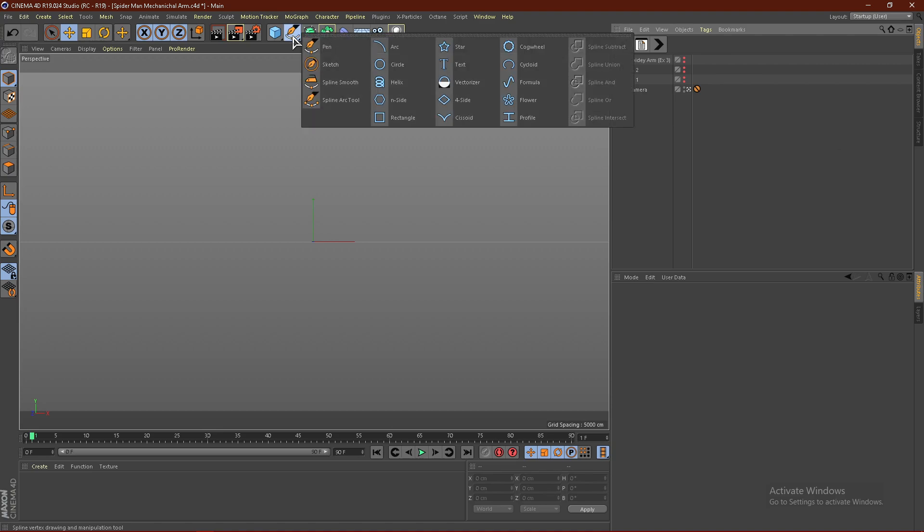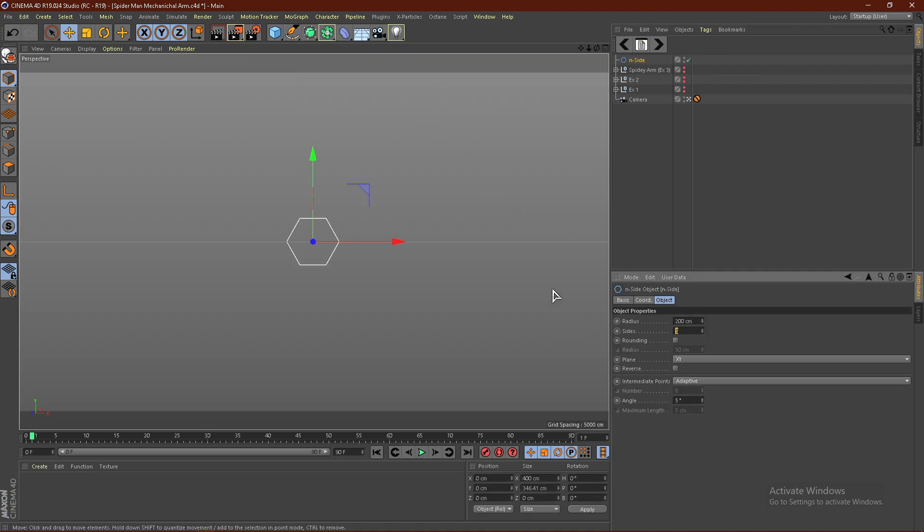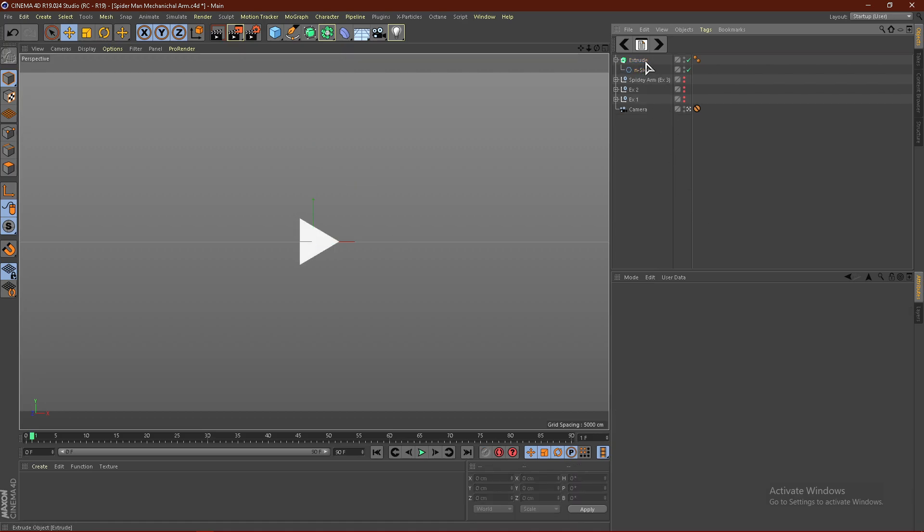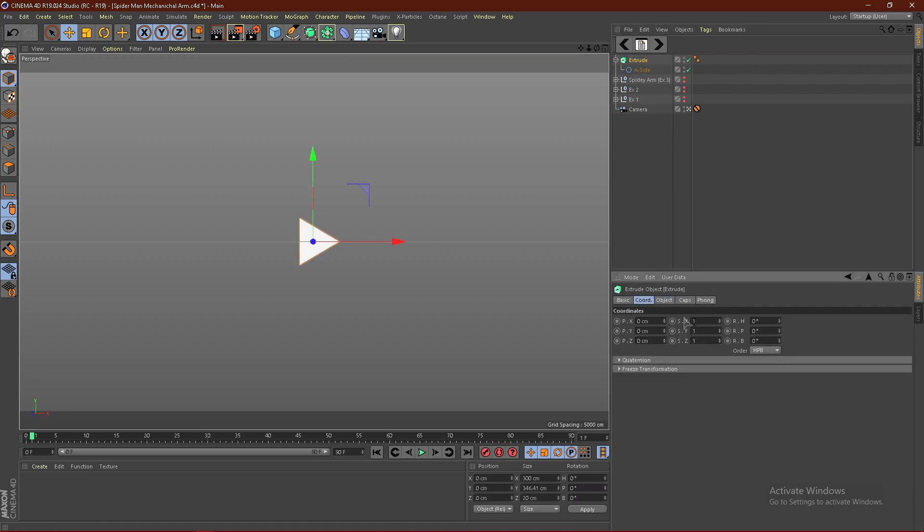To start off, I'm going to hold down right here and get an N-side, then change the sides to 3. From here, I'm going to hold down right here and get an Extrude, then drag the N-side into the Extrude. From here, I'm just going to rotate this 90 degrees, because I like working with it upwards rather than towards me.